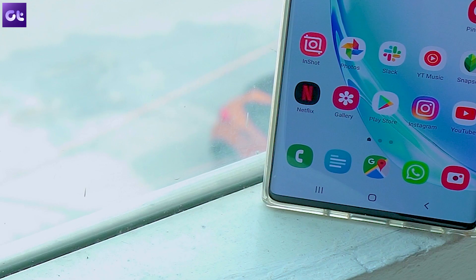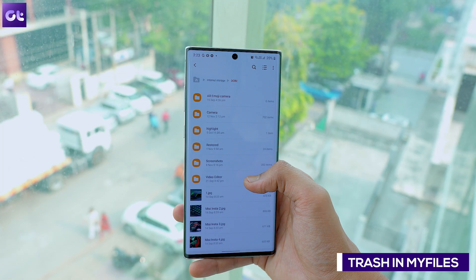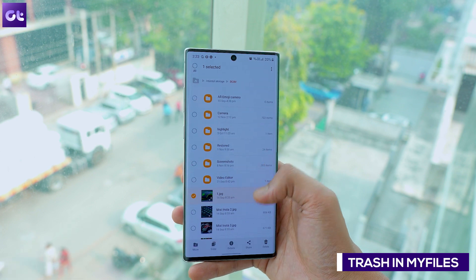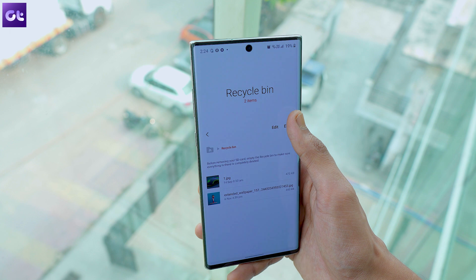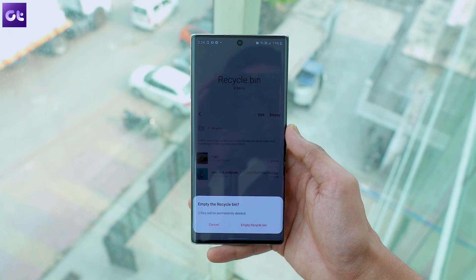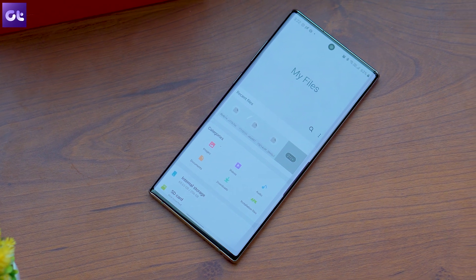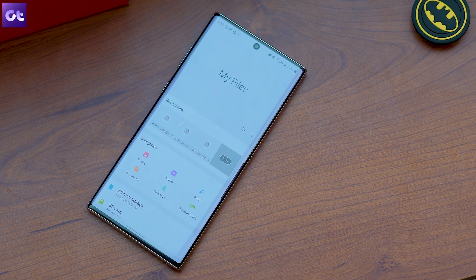Remember the trash feature in the contacts app? One UI 2.0 adds a similar feature to the files app as well, so if you accidentally delete a file you can restore it instantly. Additionally, the files app now has more filters to help you easily search for files, and it even allows you to copy or move multiple files and folders at the same time.